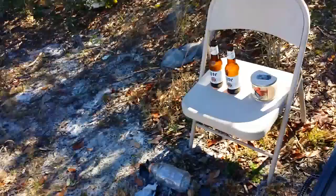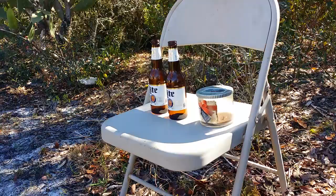Alright, I've got the pellet rifle loaded up, so we're going to see if we can break some stuff here.